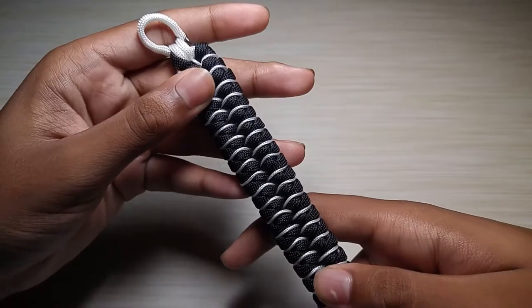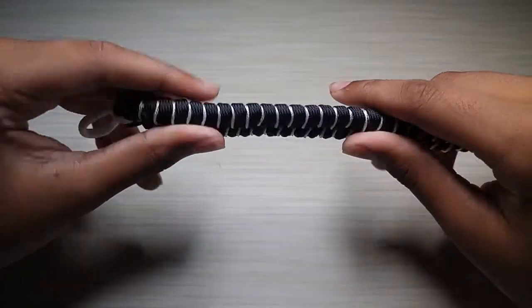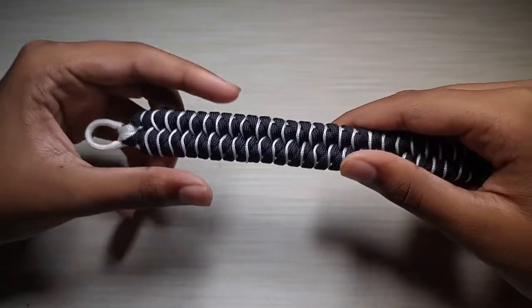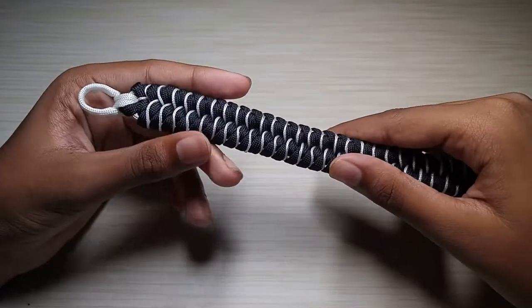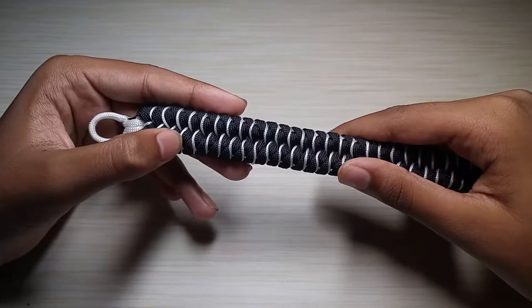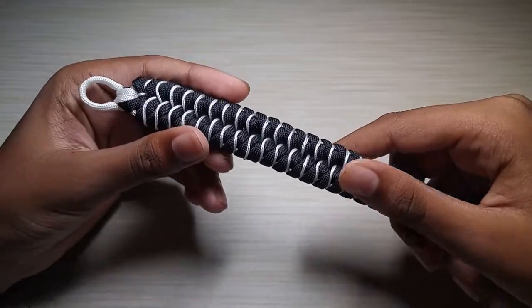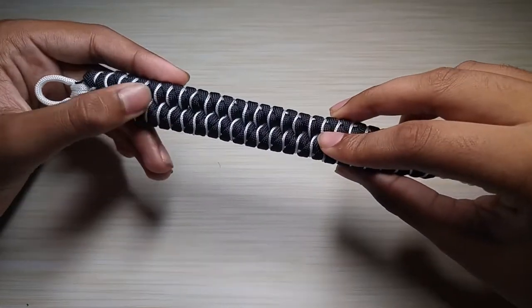I always use 550 paracord. The person who made this did not have stitching going down the middle. I decided to add that in as Venom's emblem — he has a cool-looking spider going down on his chest. So I decided to put a little bit of white accent going down to represent that.